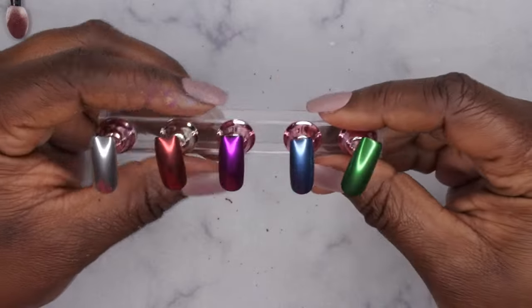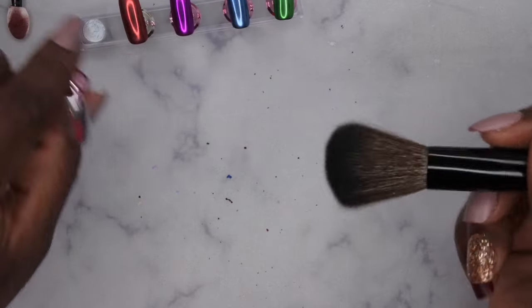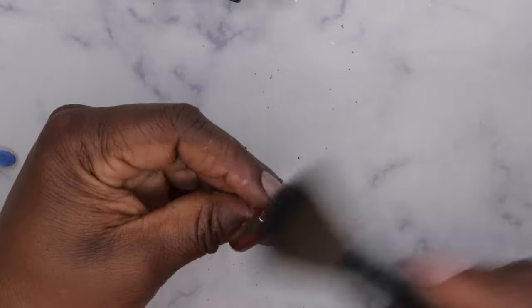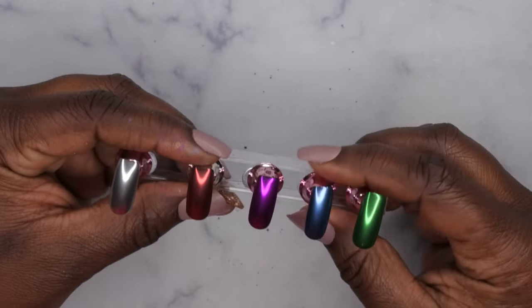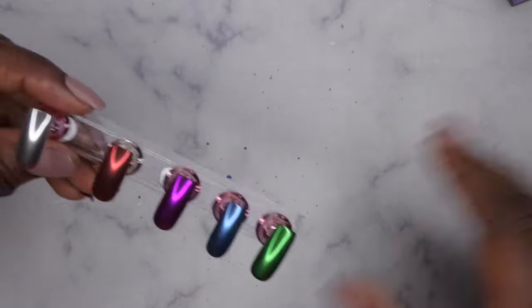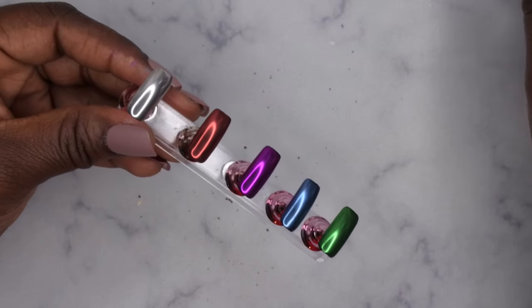This is what all the nails are looking like with the chrome applied. From there you want to go in and dust off any of the excess chrome on the nails. I'm just going to dust it with a fluffy brush ever so lightly. Then from there you want to go in with a top coat — I've designated one for glitters, and any top coat you use for glitters works here too. I'm going to go ahead and apply it to all the nails and then we'll get back with the finished look.